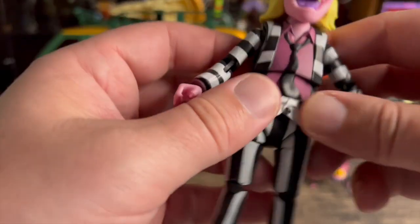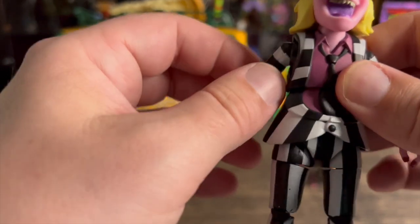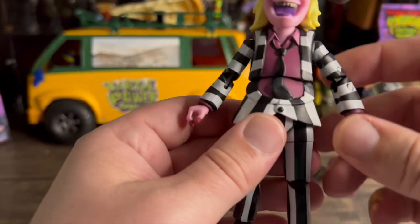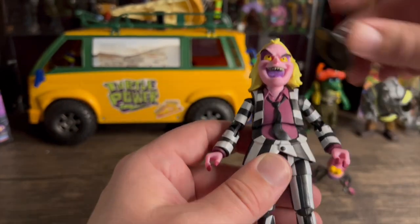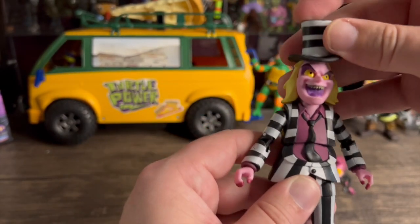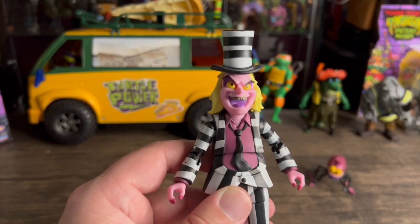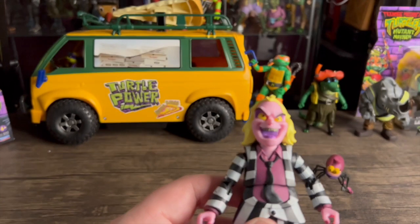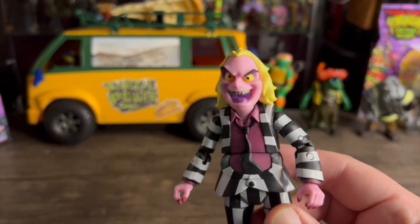Everything's pretty good except for that loose shoulder — that's all I have bad to say about it. Pretty cool though with the hat on. I love it — I think he's awesome. There haven't been many Beetlejuice toys, so I'd have to say this is probably my favorite one right now.